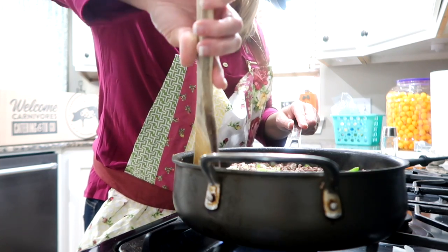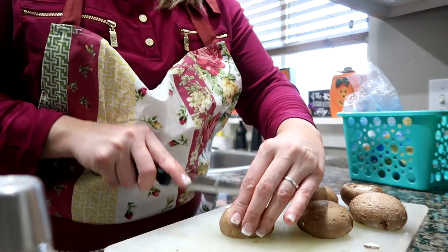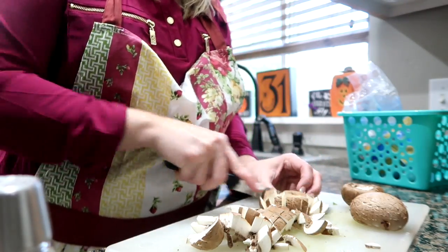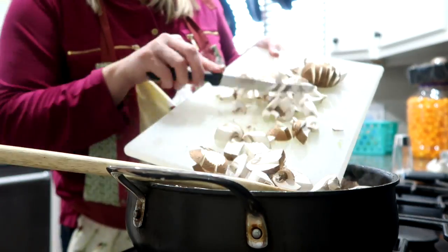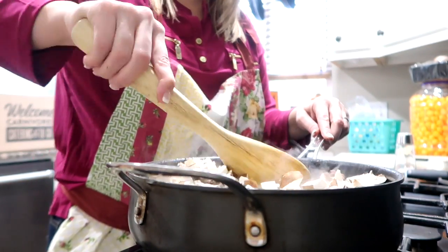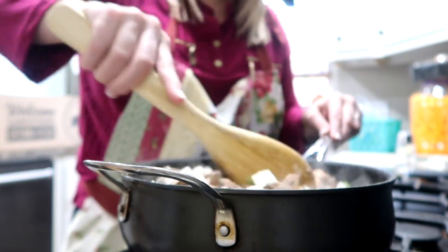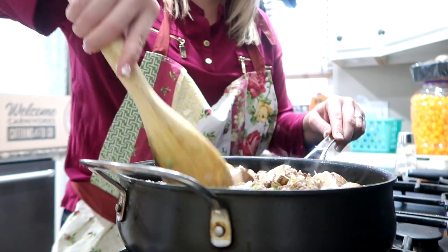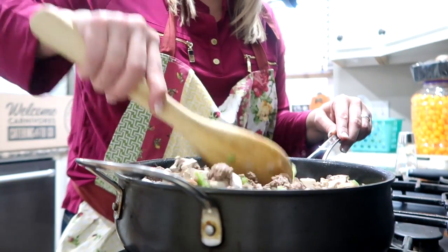This is one of our go-to last-minute meals. Like, shoot, what are we going to eat? This is one of our favorites. If you guys have been following me for years, you know we love stroganoff — it's one of those recipes we always go to. I would love to know in the comments down below what recipe your family always goes to when you need to make dinner quickly. What's your go-to? I love hearing what people have to say.